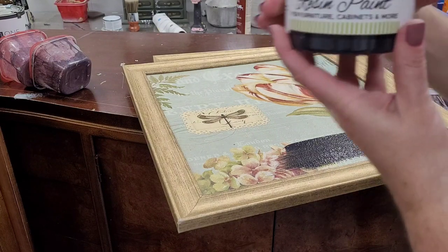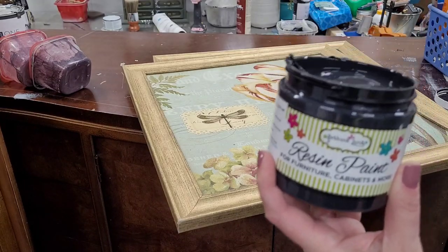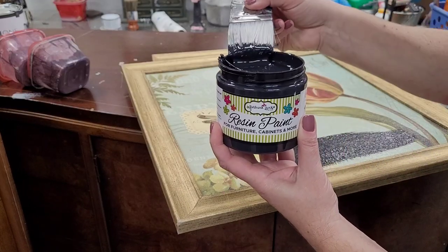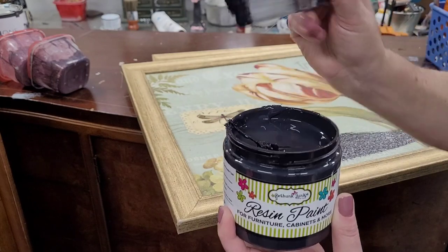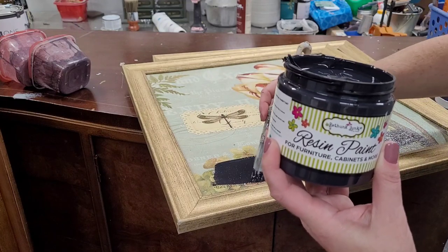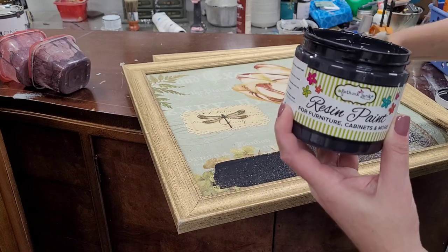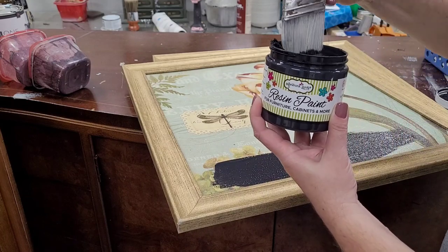I'm going to use Rethink Junk and this color is called Midnight. I'm just going to apply this using a zebra brush — load my brush and then just paint inside my frame. This will get good coverage; it should only take one coat. I'm only doing this so around the edges you don't see the colors from the print that's in here.